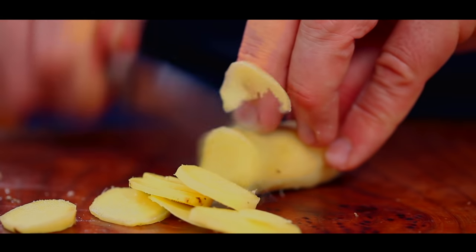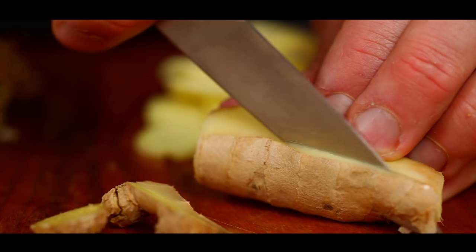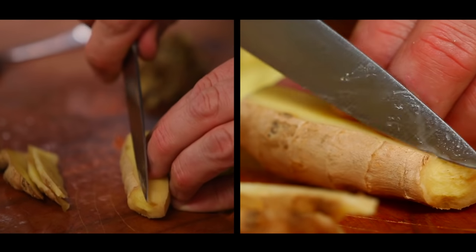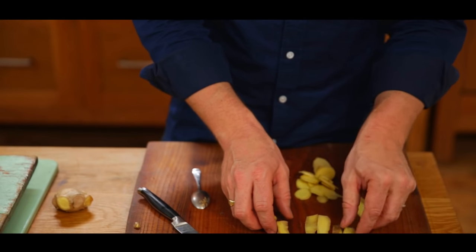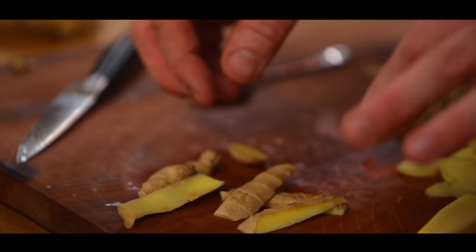Now let me show you another way to peel ginger — you will see me do this quite a lot. If you just let that dry in your kitchen, you can make the most fantastic ginger teas with a little teaspoon of honey.